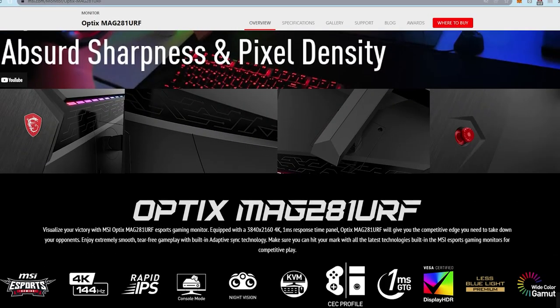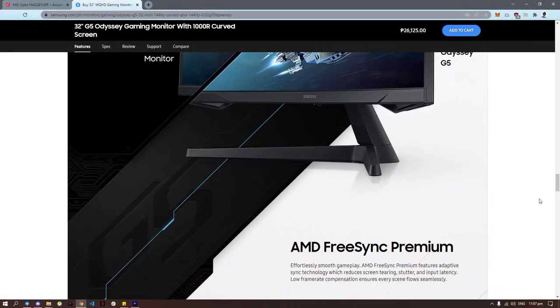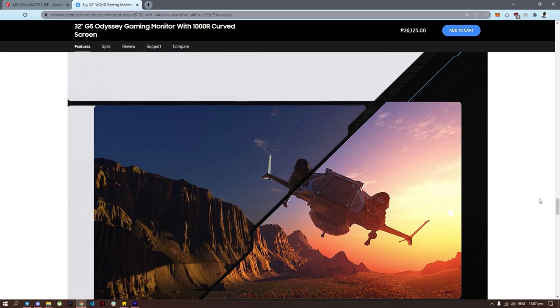When it comes to monitors, there are a ton of marketing buzzwords that us buyers have to sift through — refresh rates, G-sync, panel types, contrast ratios, pixel density, and so much more. For some of us, especially the non-gamers, we don't need all that fluff. We just want to get what we're paying for. Sometimes you just need a monitor that simply works.